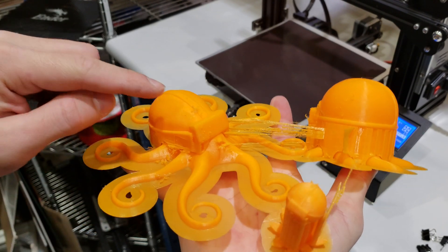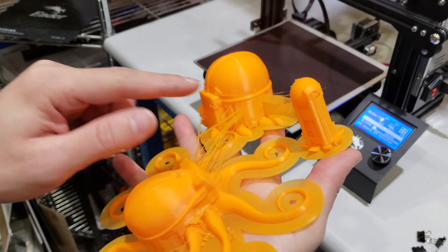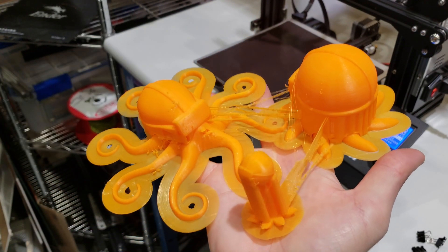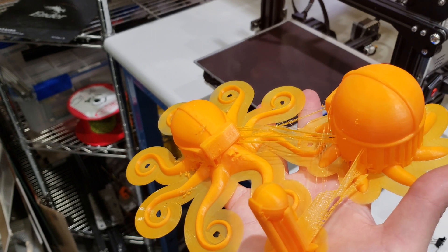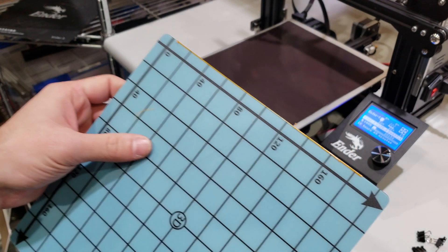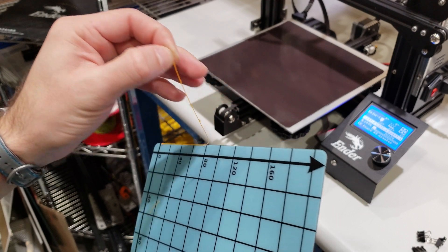Here is the octopus print with VR glasses on it — we have each octopus wearing VR glasses, which I find very funny, that's why I printed them. You can find the Thingiverse links for these prints in the description below. Let's take a look at our build plate one more time — as you can see, these PLA parts are easily removable when cold.